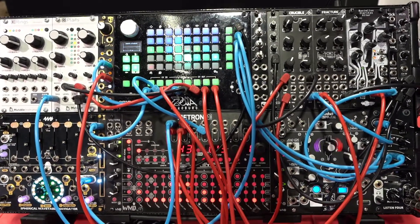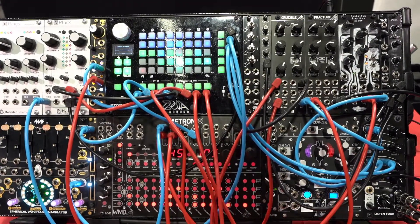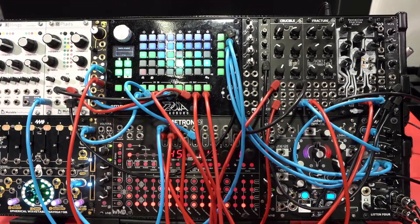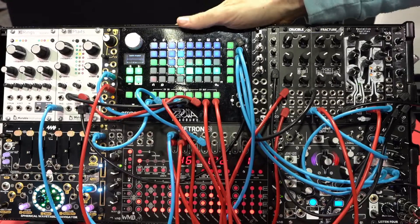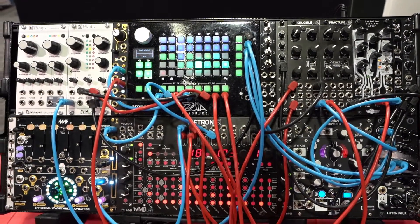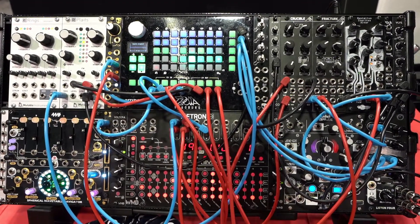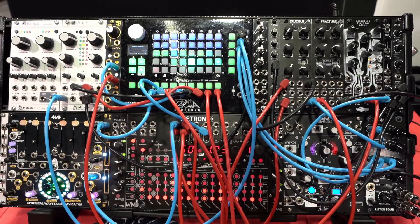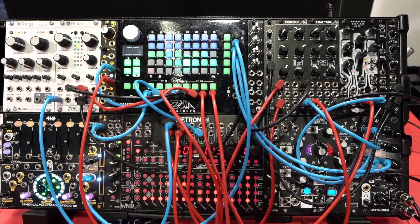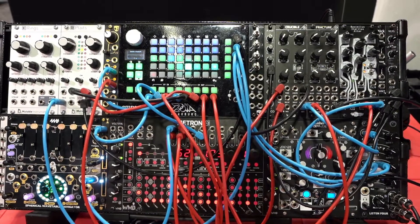We're still supporting the pedal form. It's not discontinued or anything like this. We don't really consider this a Mark II. It's more of like a whole new product since it's designed specifically for Eurorack, and the pedal is more for guitar and synth players that want a guitar pedal style effect. So they have different uses.